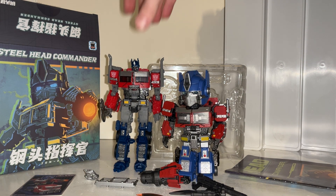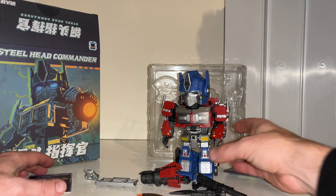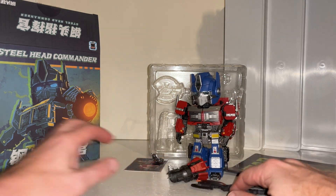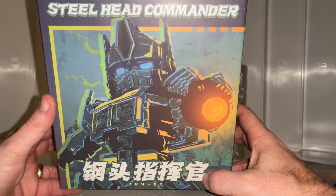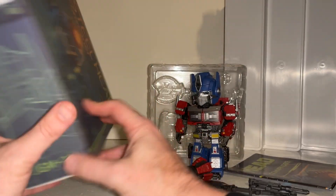As I move things out of the way, I'd like to remind anybody who's not subscribed to hit that subscribe button - it really will help me out. Also want to thank Show Z because that's where this came from and they got it to me nice and quickly and safely. This is one I've had my eye on for ages, and because they had a sale recently I did bite the bullet and go get him. So there is the Steelhead Commander's box.